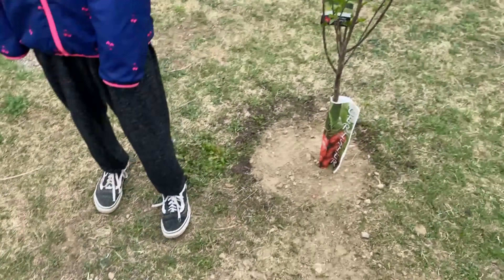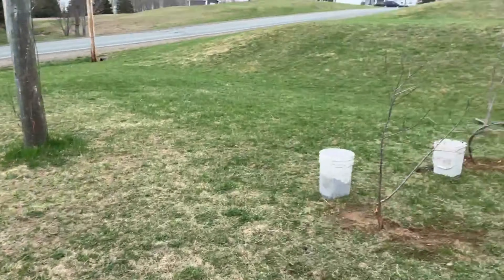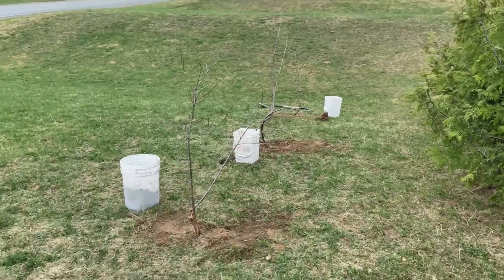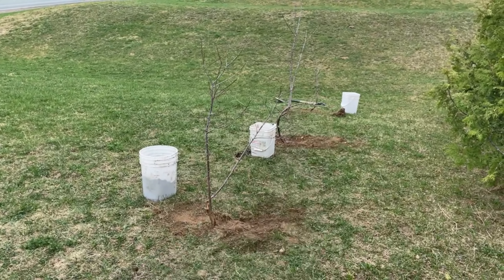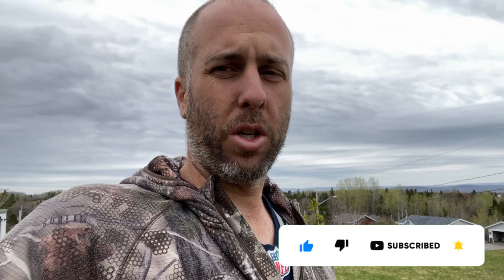So this weekend was productive: two cherry trees and three, maybe four plum trees if I can get that broken one to root. Small video again — thanks for watching, don't hesitate to share, like, and subscribe if you haven't already. See you next time, bye!